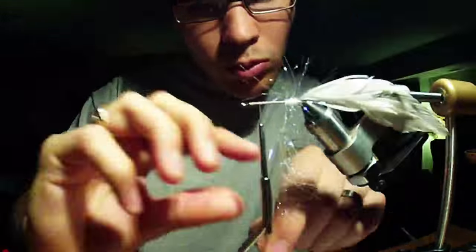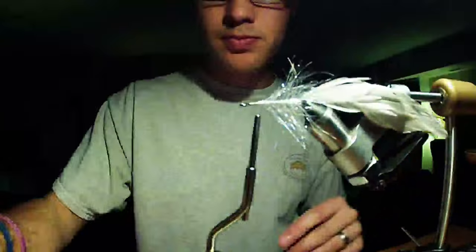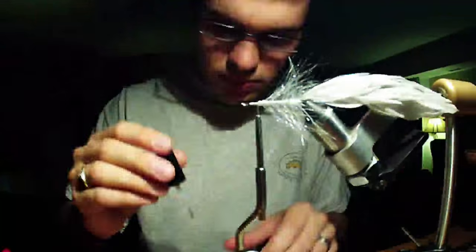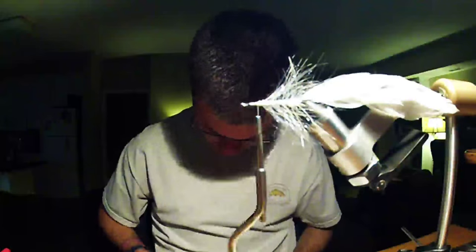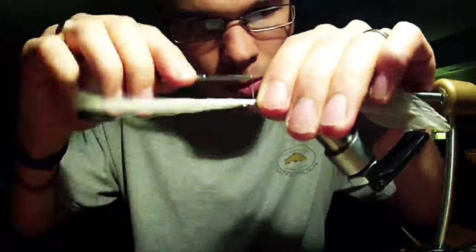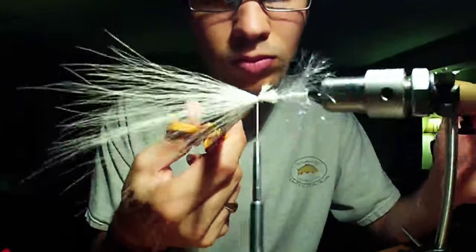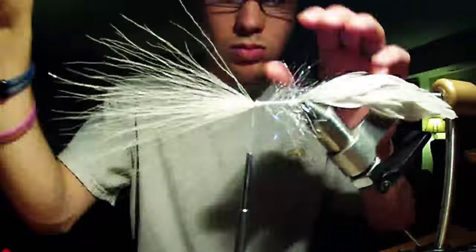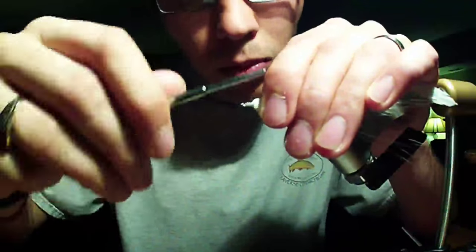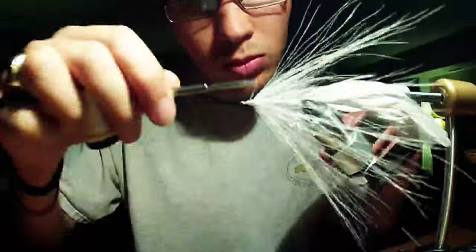And then this is some UV Polar chenille, and I am wrapping that forward while the glue is still drying, trying to make it as indestructible as possible. And then I am going to reverse tie some white bucktail on here. I probably did this bucktail maybe half an inch too long - hindsight, make that half an inch shorter. But reverse tie that, it is pretty sparse, I am just using it to support the flash material. Then I am going to polymer one full time over top of that.